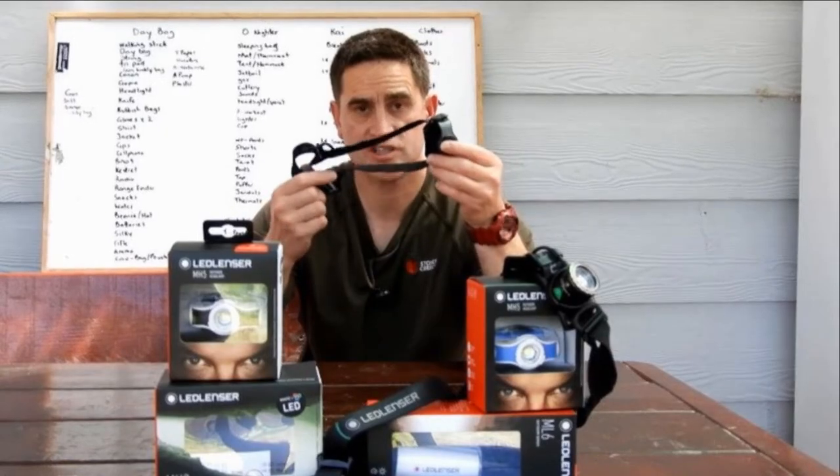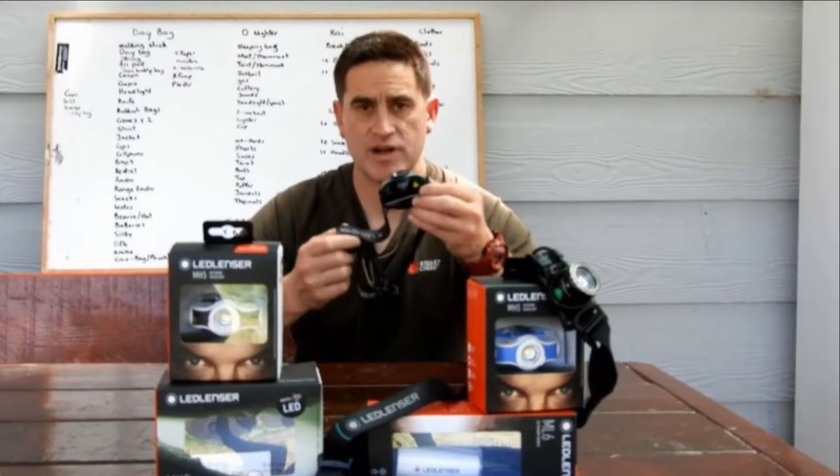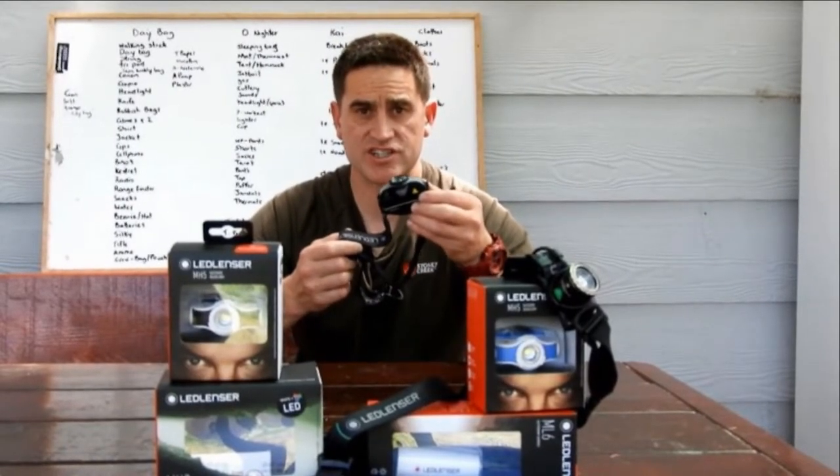Because the headband is detachable, it's actually washable as well. The MH5 is covered by LED Lenser's seven-year extended warranty.